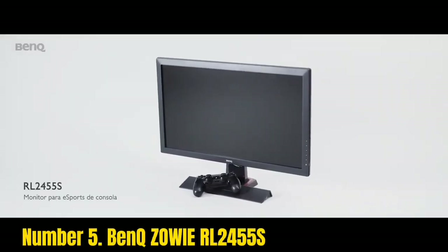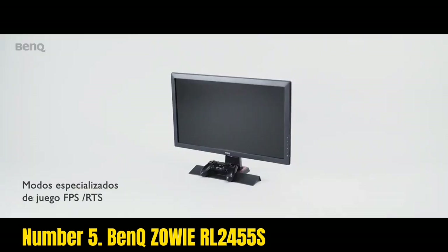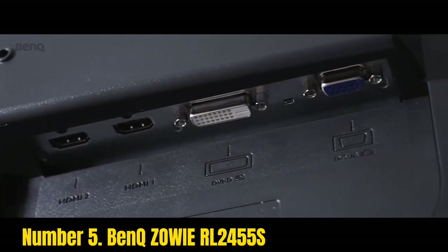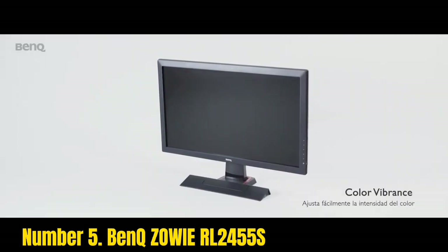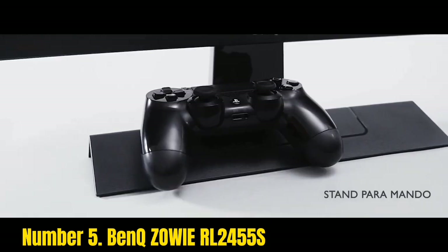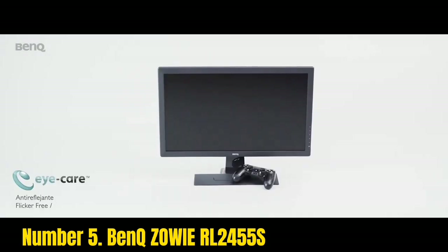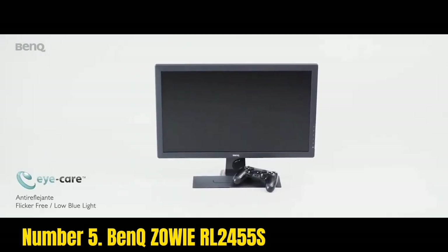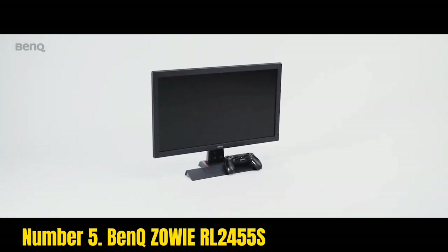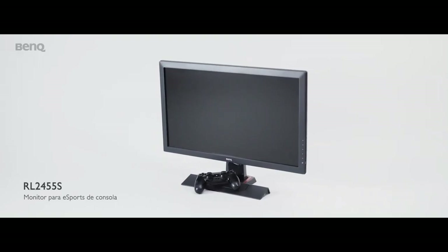Number 5: BenQ Zowie RL2455S. Looking for the best gaming monitor under $150 in 2023? Let's dive into the BenQ Zowie RL2455S. The monitor is heavily built and the borders are thick, making it very durable. Although it is not suitable for a multi-monitor setup, the thick bezels help reduce reflection. The solid stand lets you tilt the monitor from 5 to 20 degrees for comfortable viewing.